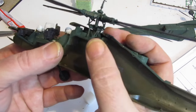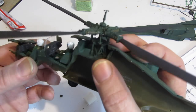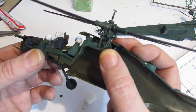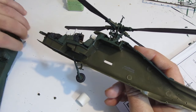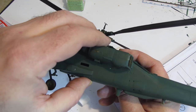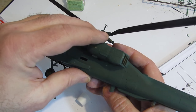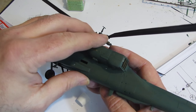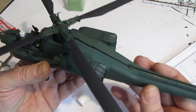The cockpit and propeller assembly go into one half of the fuselage. That's pretty standard — you get that in a lot of models where the fuselage comes in two halves and you put the various things inside, just like we did with the Huey. Then once you've got all the parts inside, you put the other half of the fuselage on.